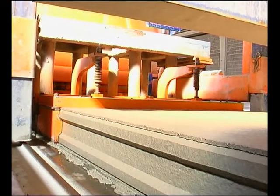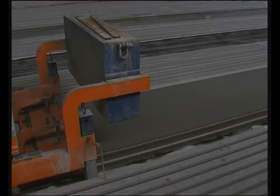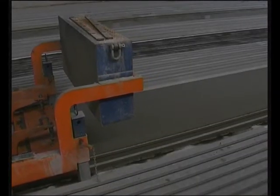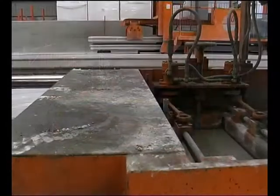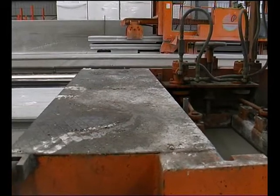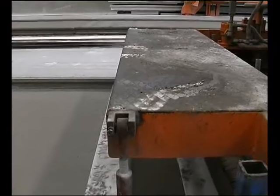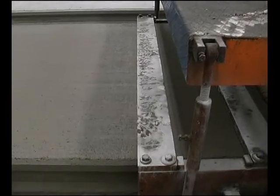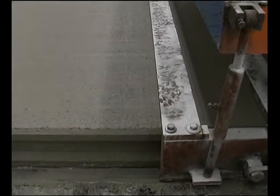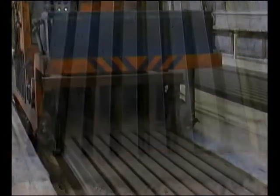The TENSORLAND molding machine is designed to produce slabs of up to 500mm high.